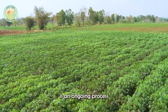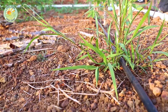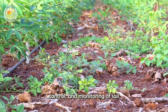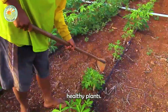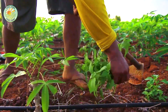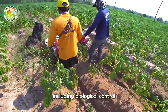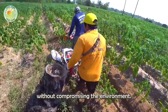Routine care is an ongoing process throughout the cassava crop cycle. Regular weeding, pest control, and monitoring of soil moisture levels are critical to maintaining healthy plants. Farmers use various methods to keep pests at bay, including biological control and organic pesticides, ensuring the crops remain healthy without compromising the environment.